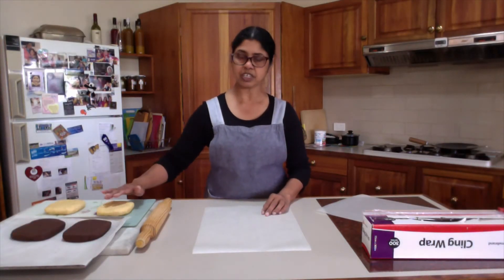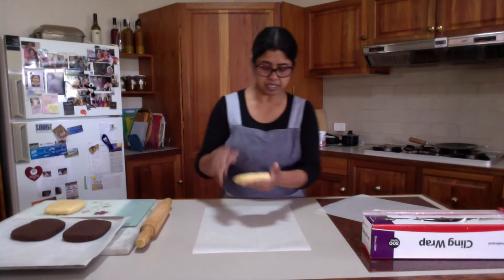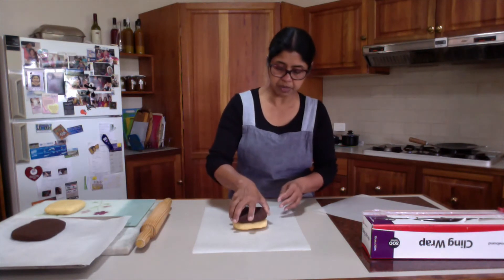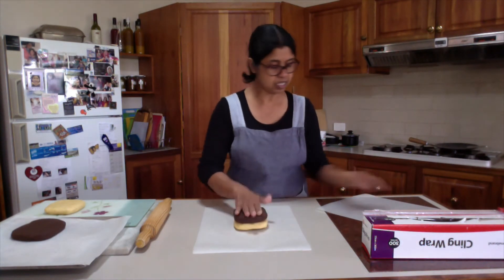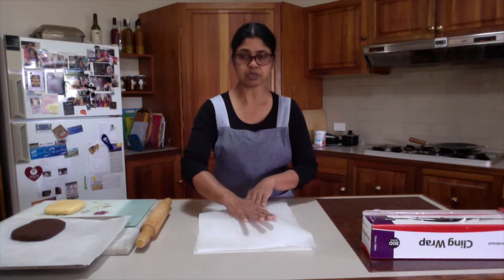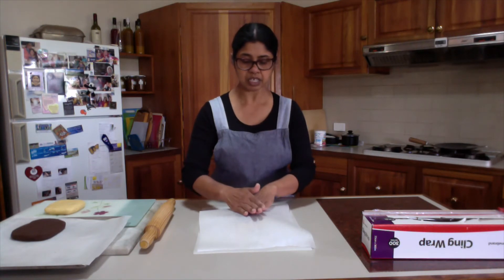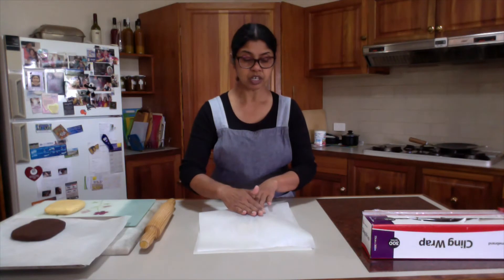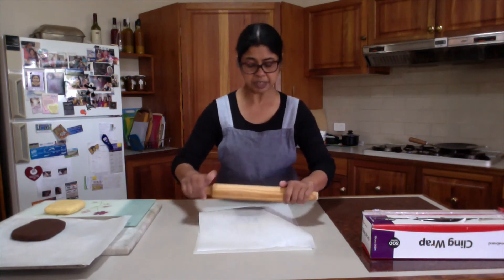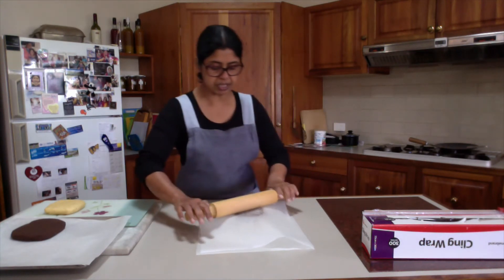The chocolate and vanilla flavored biscuit doughs are firm enough. Now, one portion at a time, I will start rolling out. To roll out I will need two sheets of baking paper, one on the bottom and one on top. I will keep rolling with the rolling pin in between these two sheets. The baking paper will help me handle the rolled out dough easily and make the log.